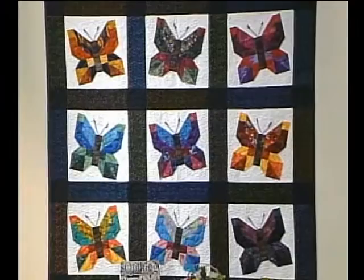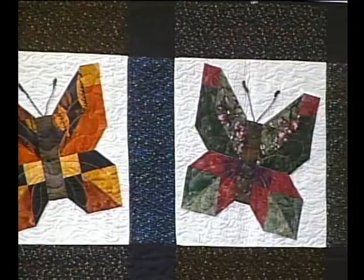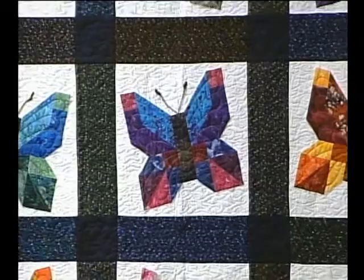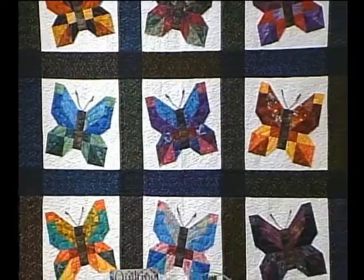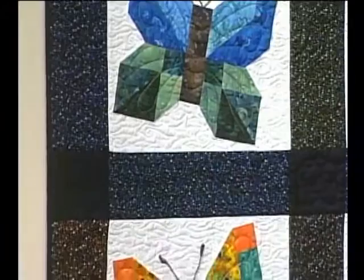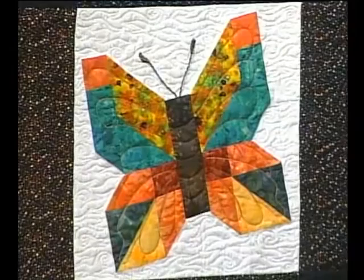One of the first things you might notice when looking at the quilt is that the butterflies aren't flying all straight up and down — we gave them little twists and turns. It just adds a little more life to the quilt and makes it more interesting to look at. When you look at the quilting in the blocks, you'll notice that we haven't quilted around each of the pieces, but rather put in veins like you would see in a real butterfly. There are antennas on the butterfly as well.